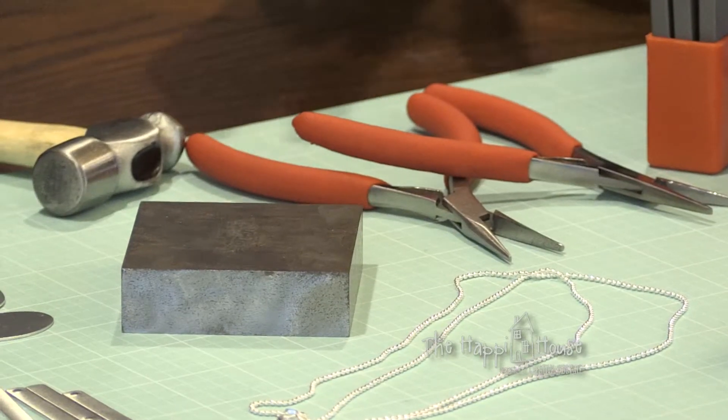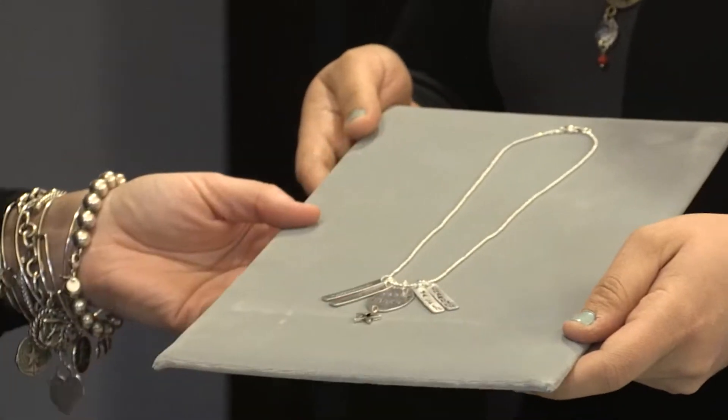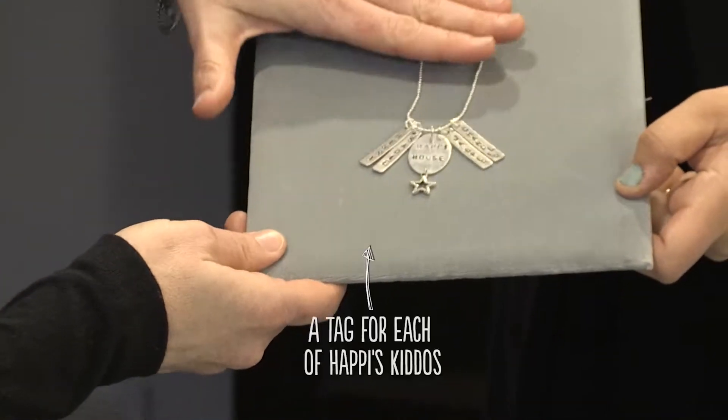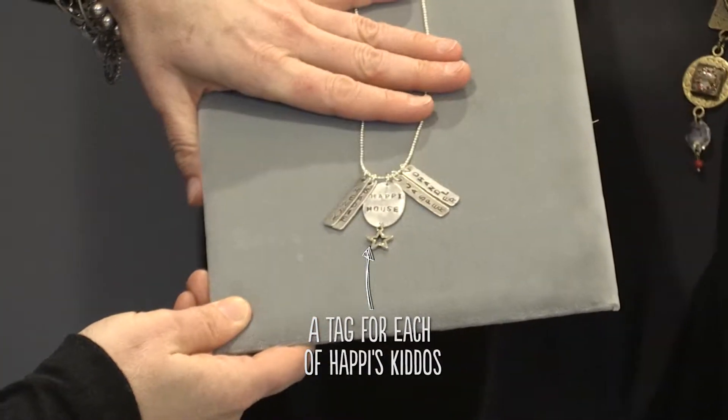Is it hard to do? No, very easy — anyone can do this. If you can hold a hammer, you can do it. But first, I have a gift for you, just to show an example of what we're going to make. A gift for me? Yes, here you go. Look at that! So we're going to make something like that today.